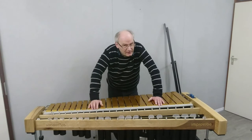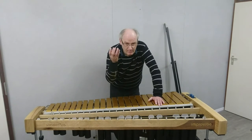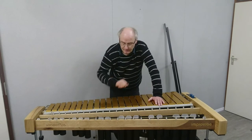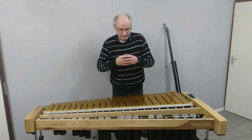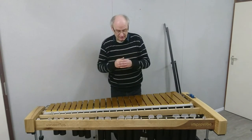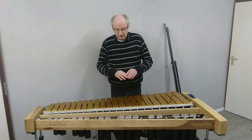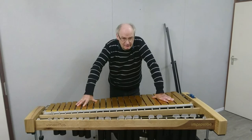The other big advantage of the silicon is that it absorbs most of the energy you apply to the bar. So when you hit the bar, most of the force of the stroke is absorbed by the silicon and is not transmitted to the rest of the instrument, giving us a much quieter instrument.